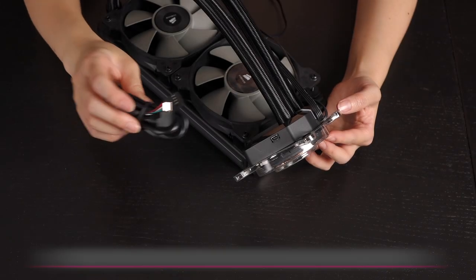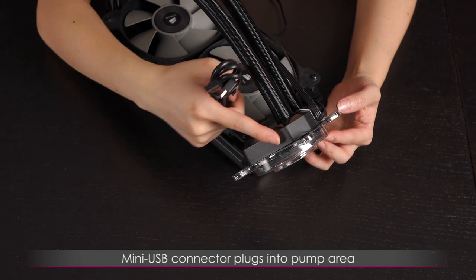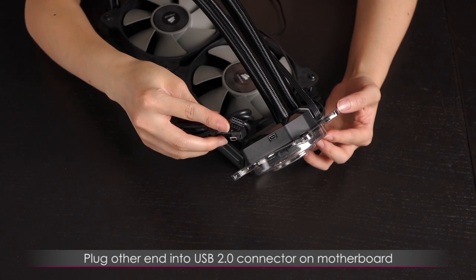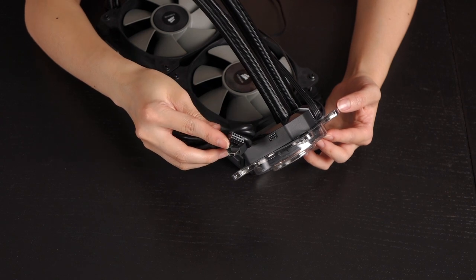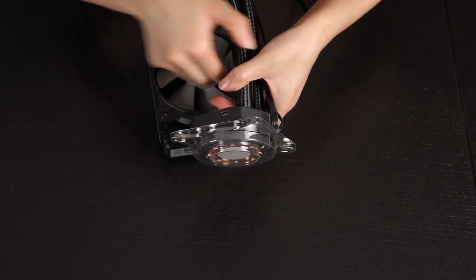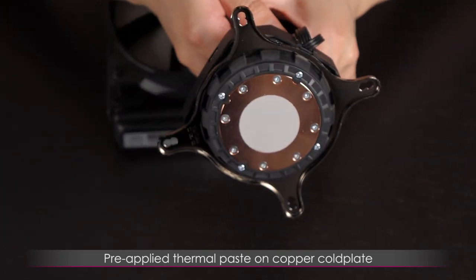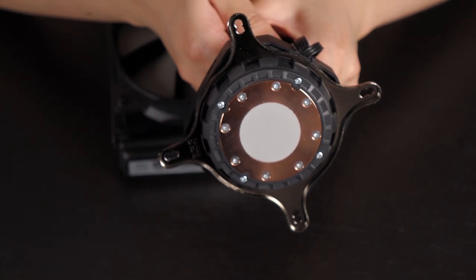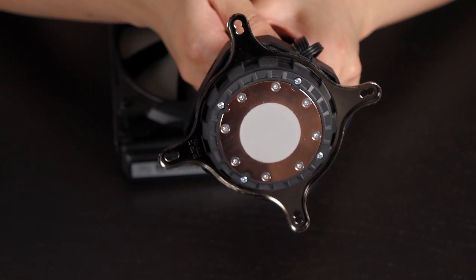This is the Corsair Link cable — the mini USB plugs into the pump area, and then this plugs into the USB 2.0 connector on your motherboard. This allows you to monitor and tweak your fan settings using Corsair's software, which is very useful. Also, you'll notice some thermal paste on the block — that's pre-applied. I forgot to get my own, so I'm trusting Corsair. If anything, it'll be like one or two degrees difference — not the biggest deal.